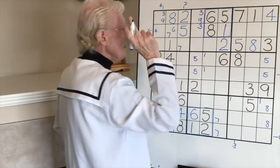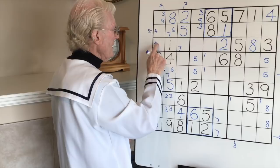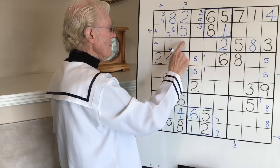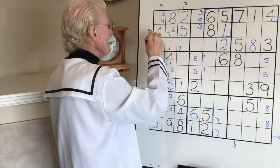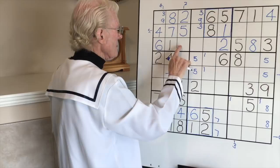The six has to be in here - middle, top - and in this block it has to be on the bottom. It can either be there or there. Now let's look down - there's a six here. Therefore this cannot be a six, but this can be a six. So we're going to get two numbers from that. That six means this becomes a four, because four was only going in two spots. And if this is a six, this becomes a seven. Get rid of that six and this becomes a seven. That becomes a seven and this seven can go.